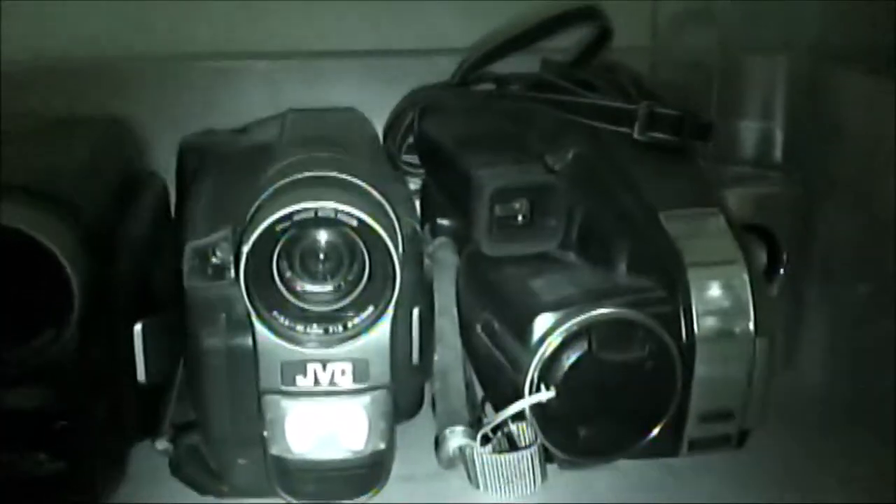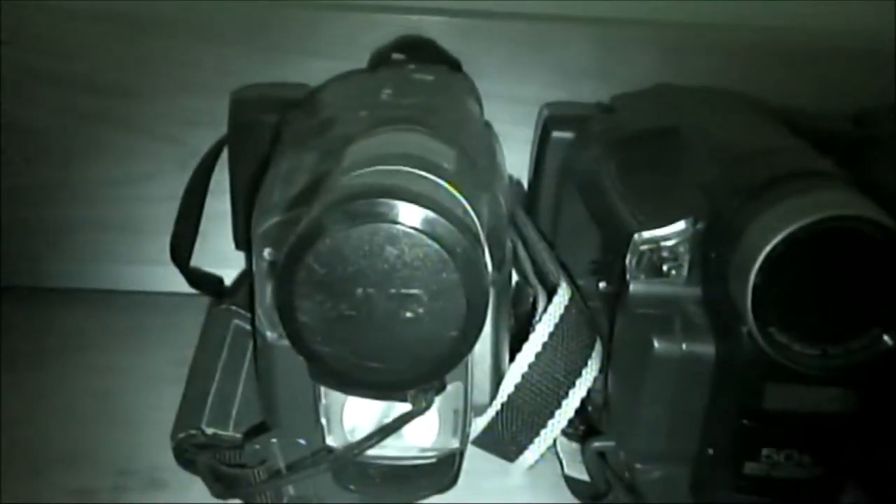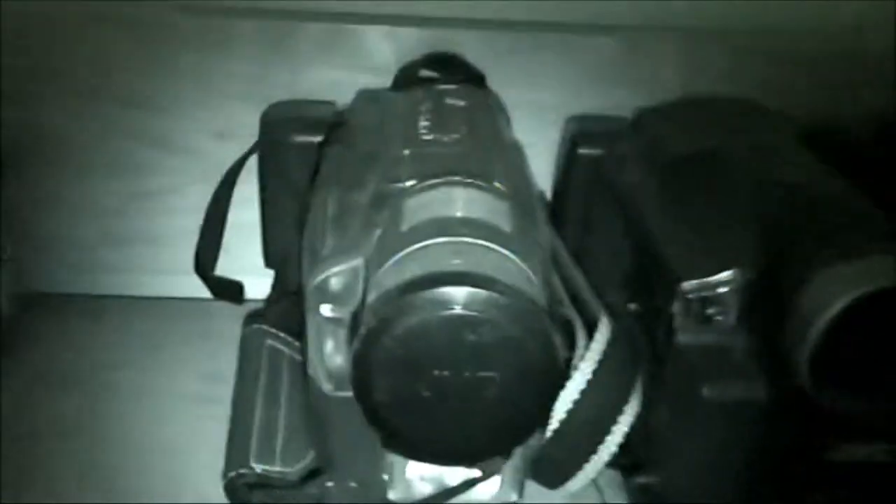Are we trading cameras? Yeah, I'm vintage vlogging today. Let's see which one do we want to use. It doesn't read the disc, so I'm not sure what's going on with that.